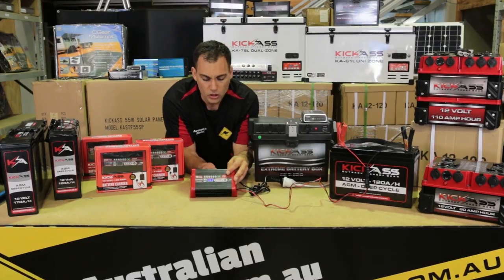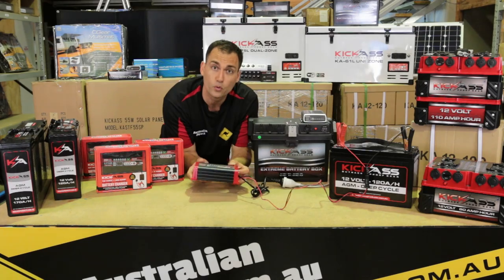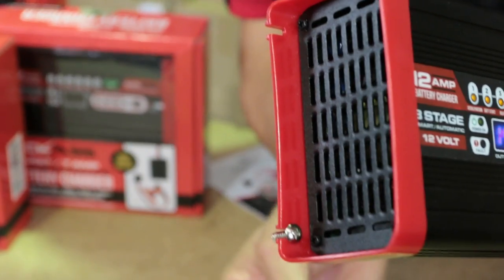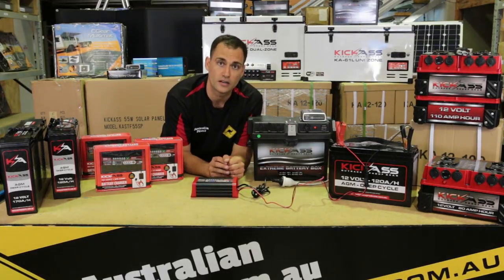I quickly want to touch on the fact that you can mount these chargers down as well. They come with four screws. So if you want to put it in your caravan or camper trailer, you can see the mounting positions here. You can mount the charger into place, or if you want to use it at home, you can just simply sit it on the garage bench.